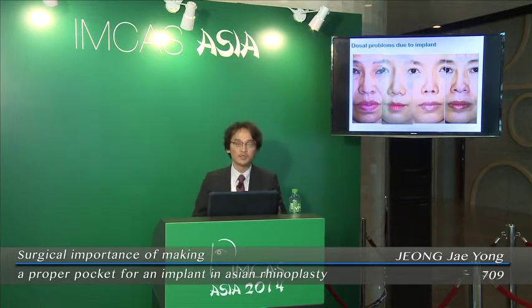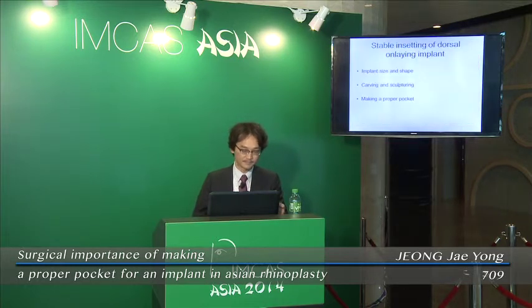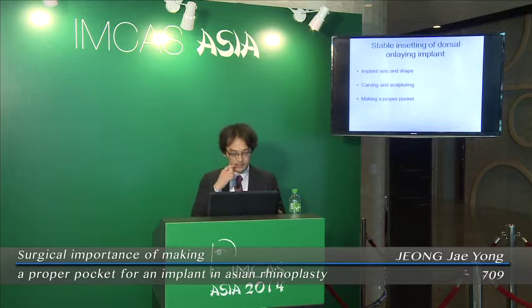Improper position of the implant can cause deviation, unnatural appearance, demarcation, envelope thinning, and so on. There are three conditions to stabilize the setting of the implant: implant size and shape, carving and sculpturing, and making a proper pocket — that is very important.